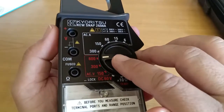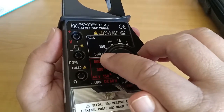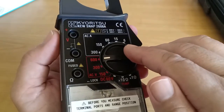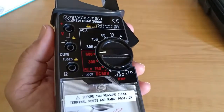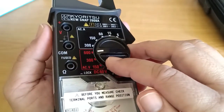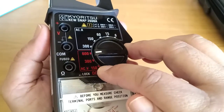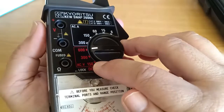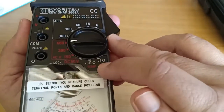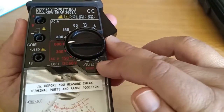The upper portion of the function dial represents the scale for alternating current measurement, from a maximum of 300 down to a minimum of 6 amperes AC. The lower portion represents the ranges for AC voltage readings, from a maximum of 600 volts down to a minimum of 150 volts AC. There is one setting for DC voltage at 60 volts, and two settings for resistance or continuity — a multiplier of 10 and a multiplier of 1.